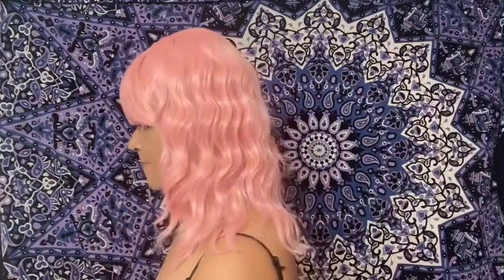Here's the other side, and all the hair to the front. These are just fun fashion wigs.